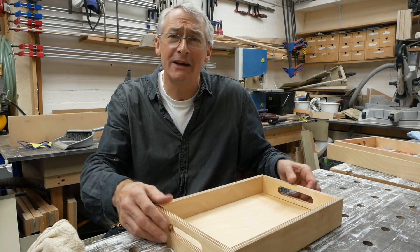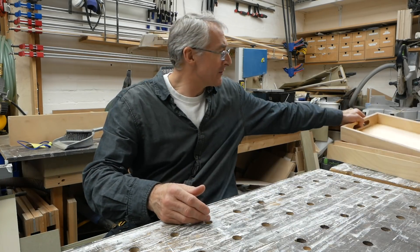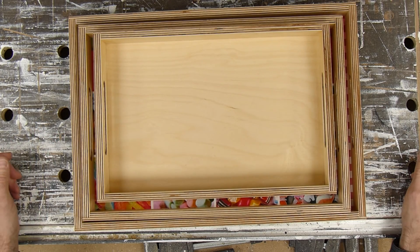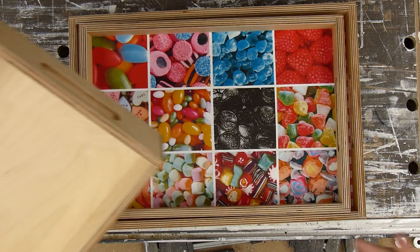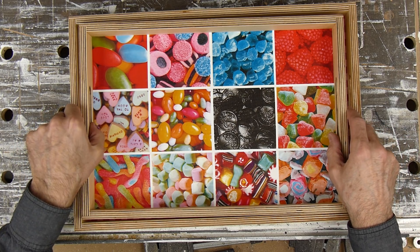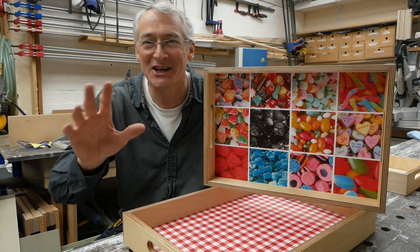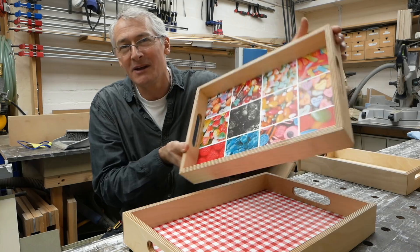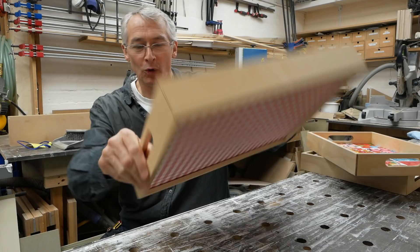If you have bigger bits of scrap available, or if you're feeling a bit more generous, you could of course make a nested set of three like this. And if you don't have bits of birch ply big enough, you could put a painted panel in there, or do what I did here — this is Fablon, sticky-backed plastic. That phrase will resonate with you if you're British and of a certain age. You don't need the same colour both sides; you can make it a bit more fun like this, or have a more traditional gingham all through.